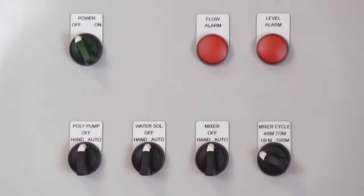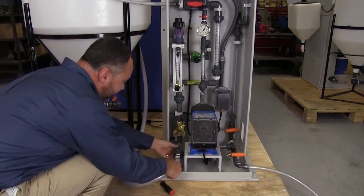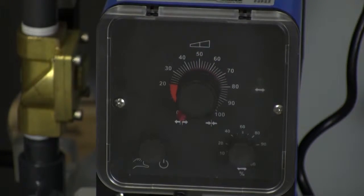The control panel and mixer are provided with standard plugs for connection to a 115-volt, 20-amp power source to operate. Connect the inlet water supply line to the inlet union as shown. The connection can be oriented to the front or rear of the unit for your convenience.